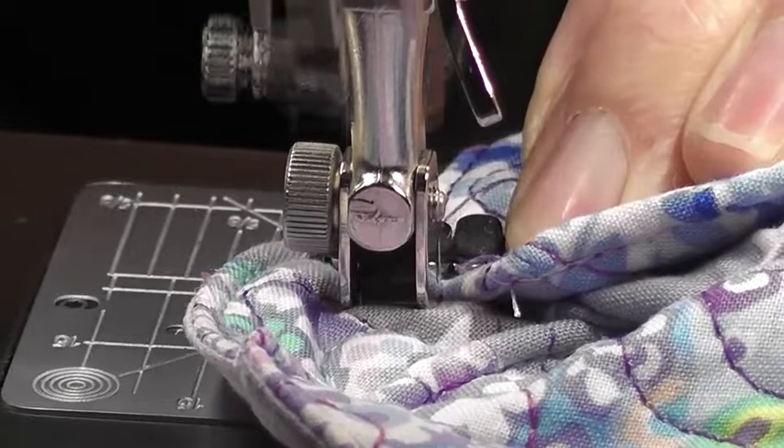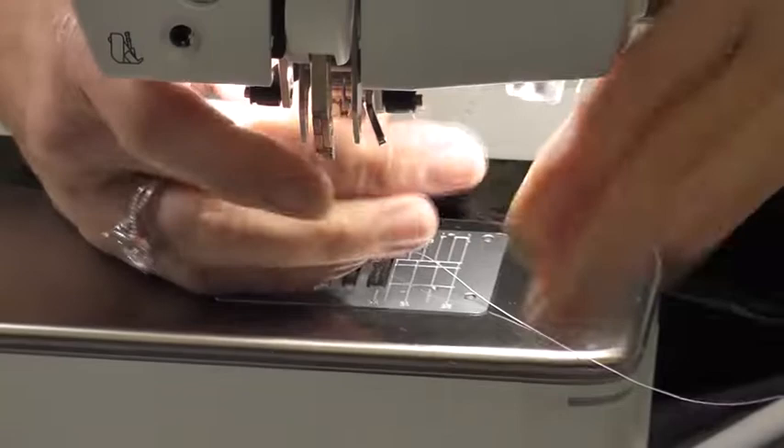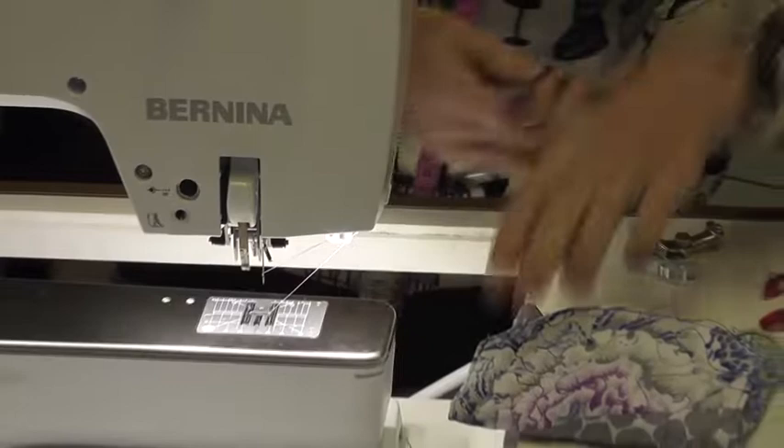I do use that for other things than sewing on buttons. And there I have a really, really easy method of sewing bar tacks.